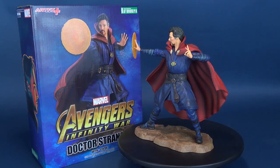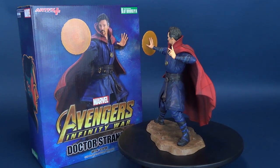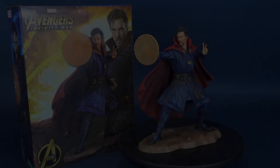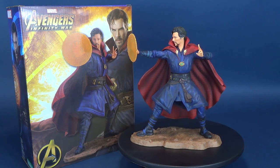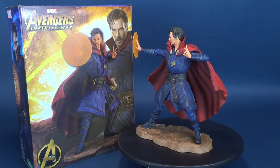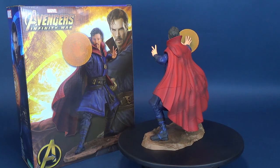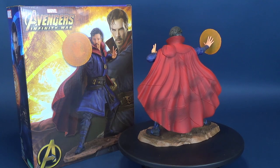Here's your look at the new Kotobukiya Avengers Infinity War Doctor Strange Artifacts Statue. Doctor Stephen Strange is part of the new Artifacts Statue, a 1/10th scale pre-painted model kit from the folks over at Kotobukiya.